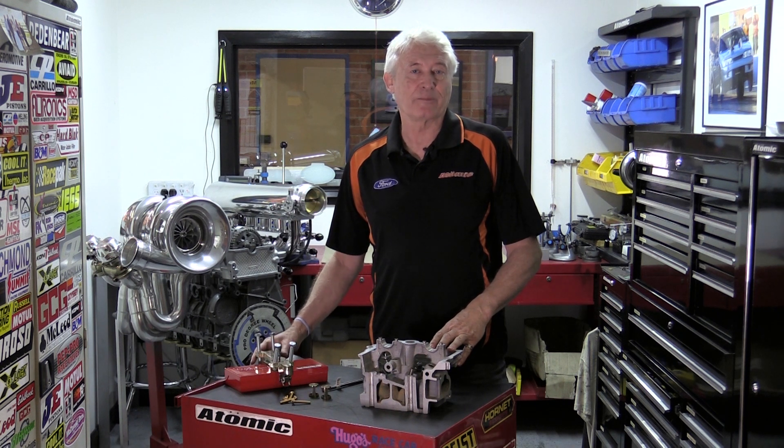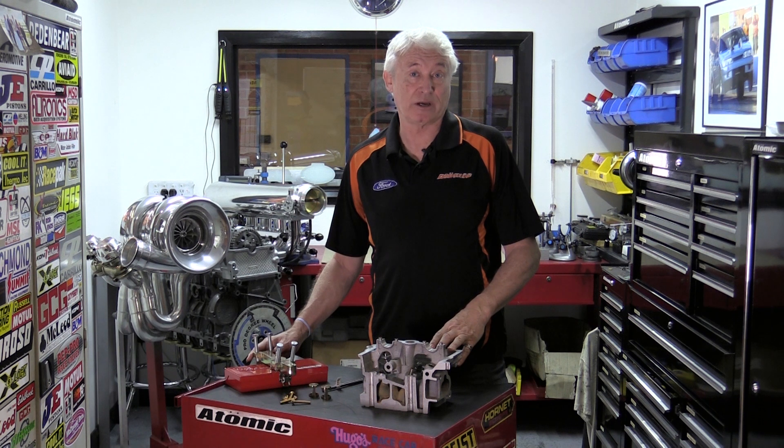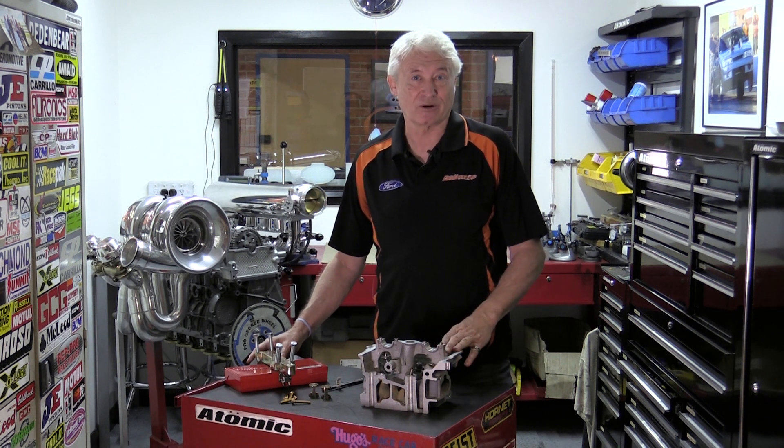We ran it for many many years manufacturing these tools, and now it's time for a little bit of a change. I've decided to upgrade the tool a little bit to make it a little bit easier to use, a little bit cheaper to manufacture, and therefore a little bit cheaper to sell.